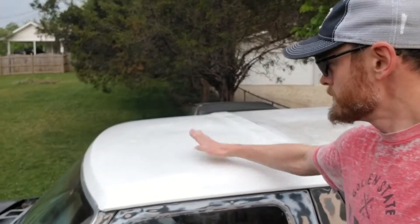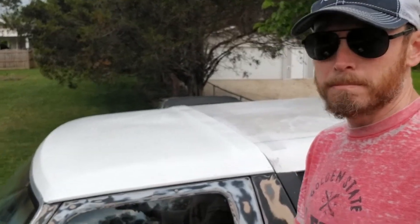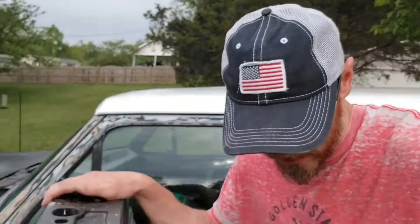It just has waves and bumps all in it, so I'm not going to focus too hard on getting it perfect — because it's never going to be perfect, and I'm okay with that.